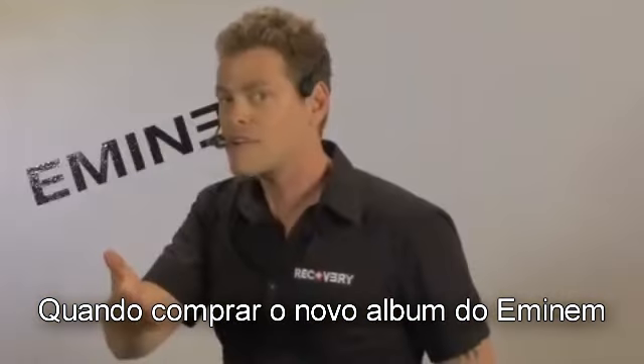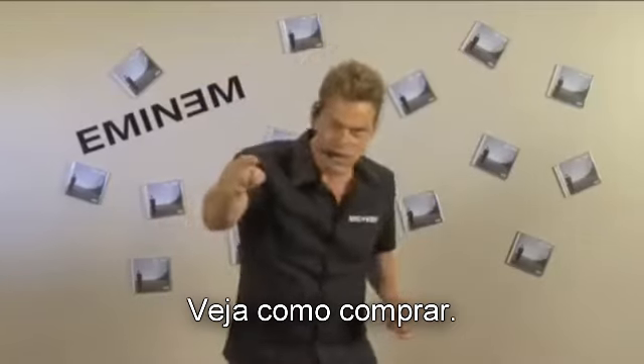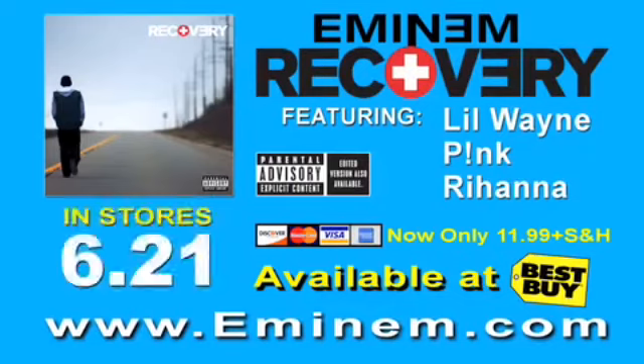When you buy Eminem's Recovery album, we're giving you the champagne. It holds up to ten times its weight in liquid. Here's how to order. Eminem Recovery stores due 21st. Champagne not included.